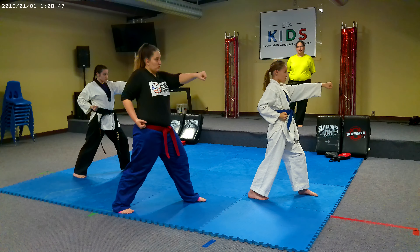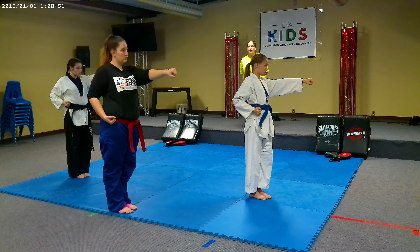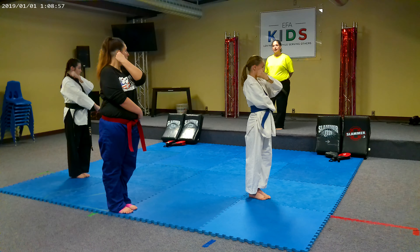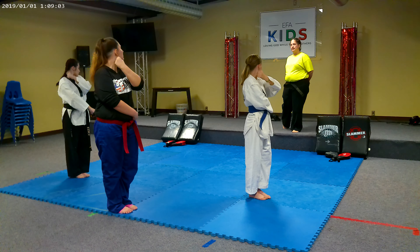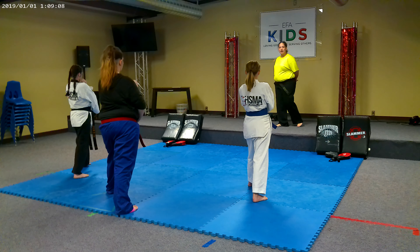16. Front foot to back foot. 17. Chamber for a down block. 18. Look. 19. Step out into your front stance. 20. Down block.